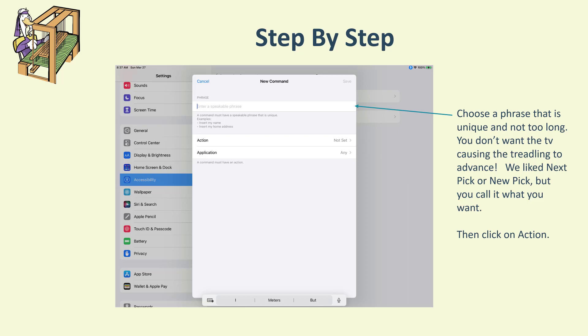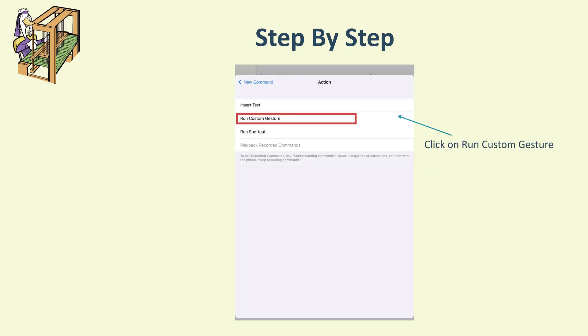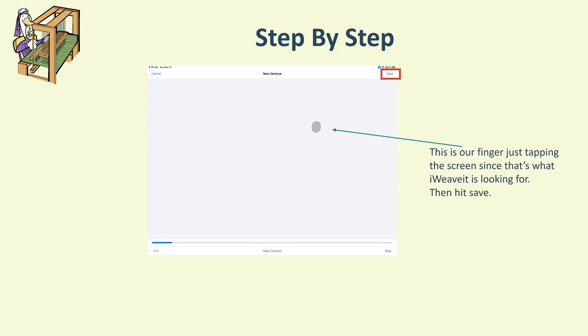After you've typed in your phrase, click on Action. On the action screen there are three actions — we chose 'Run Custom Gesture.' Since iWeave just needs you to tap on the screen, we just randomly placed a tap anywhere. It'll be a different color when you tap it, but after that it turns gray and this is what you'll see.